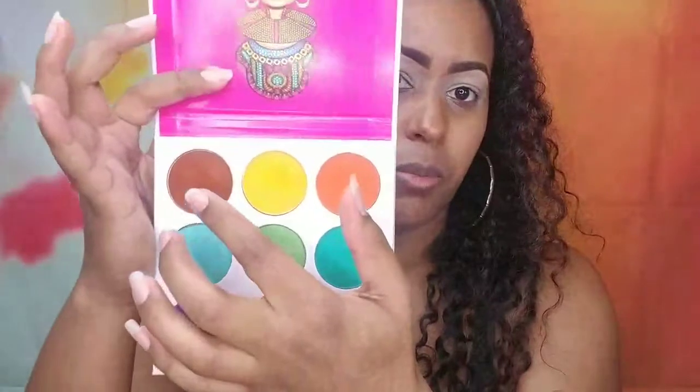I'll be starting with my Juvia's Place Zulu palette and using this brown color for the crease. The trick for hooded eyes is you can't put the crease color right in your actual crease like you would on a normal eye. Instead, you want to put the crease color above the fold — you're creating a socket higher up than where the fold actually is. Let's go ahead and do that.